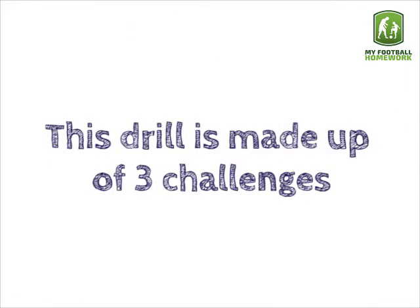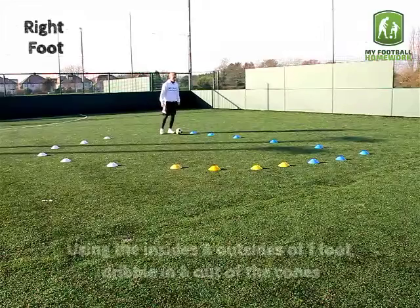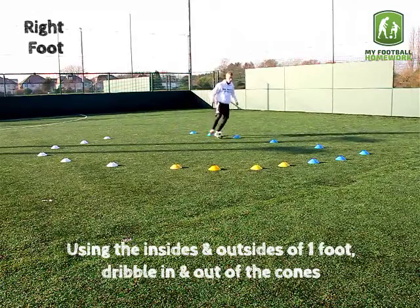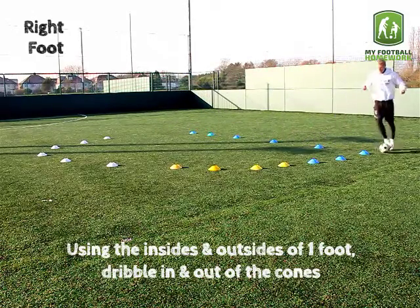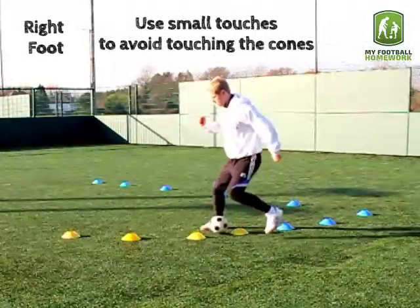This drill is made up of 3 challenges. Challenge 1: Insides, outsides, both feet. Using the insides and outsides of one foot, dribble in and out of the cones. Use small touches to avoid touching the cones.